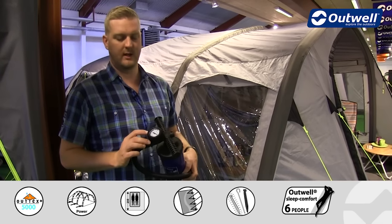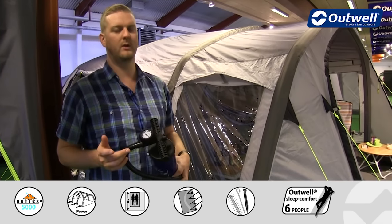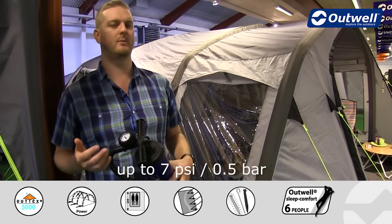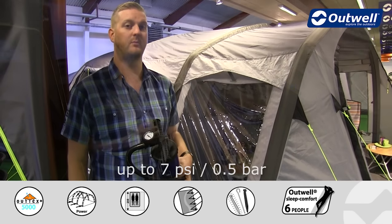The pump has a pressure gauge on top so you can keep an eye on the pressure when you are inflating it, and we would recommend inflating this tent up to 7 psi, which represents about 0.5 bar.